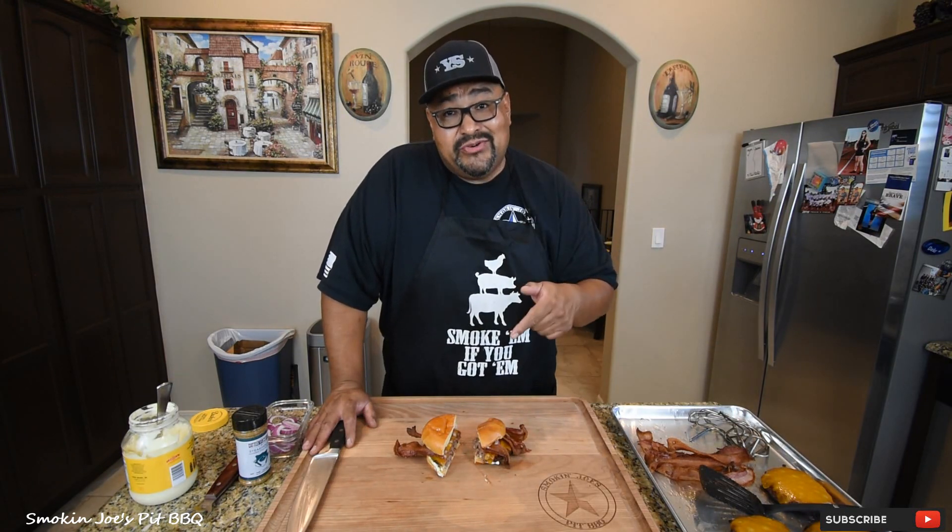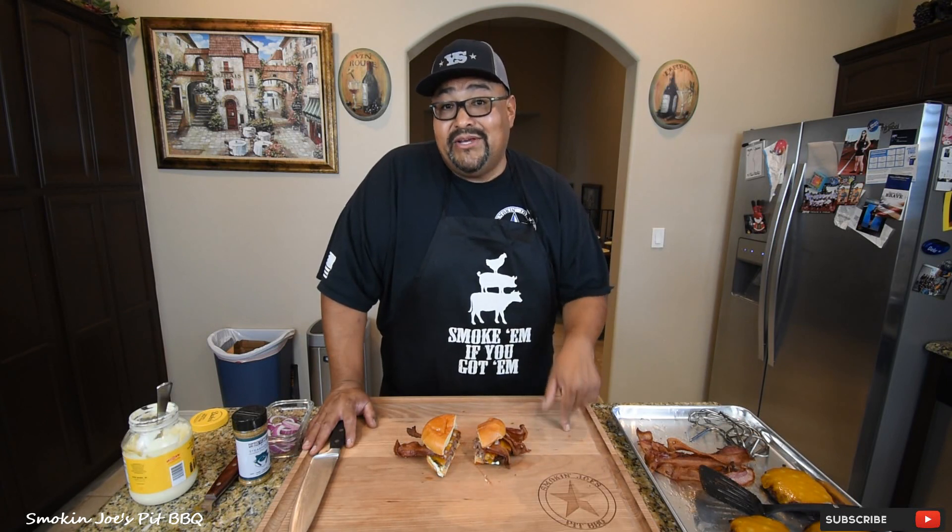I'm going to leave a link in the description box — if you'd like to get any of the pit barrel accessories that I use in this video, click on that link. I'm also going to leave a link so you guys can get yourselves one of these nice chopping boards from haleyhome.com and get a discount as well. Thanks for watching. Hit that subscribe button. Till next time, Joe of Smokin' Joe's Pit Barbecue. See ya.